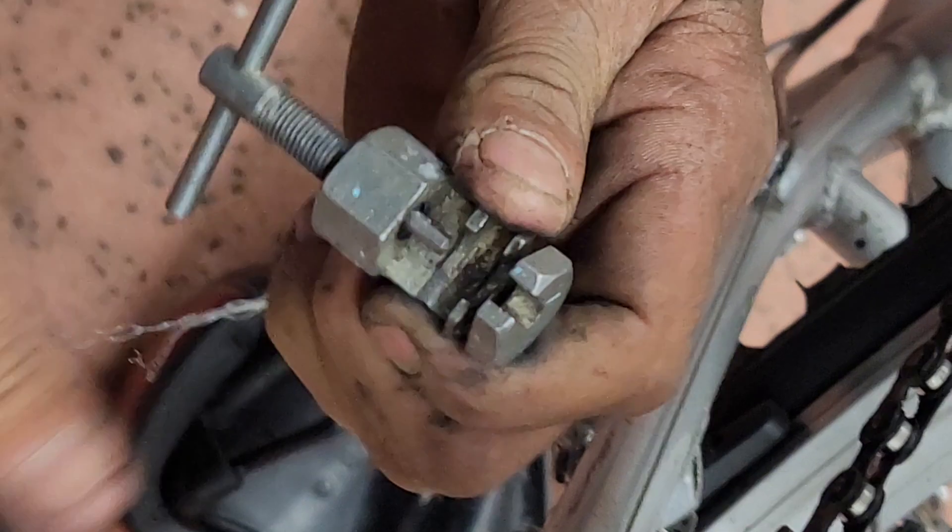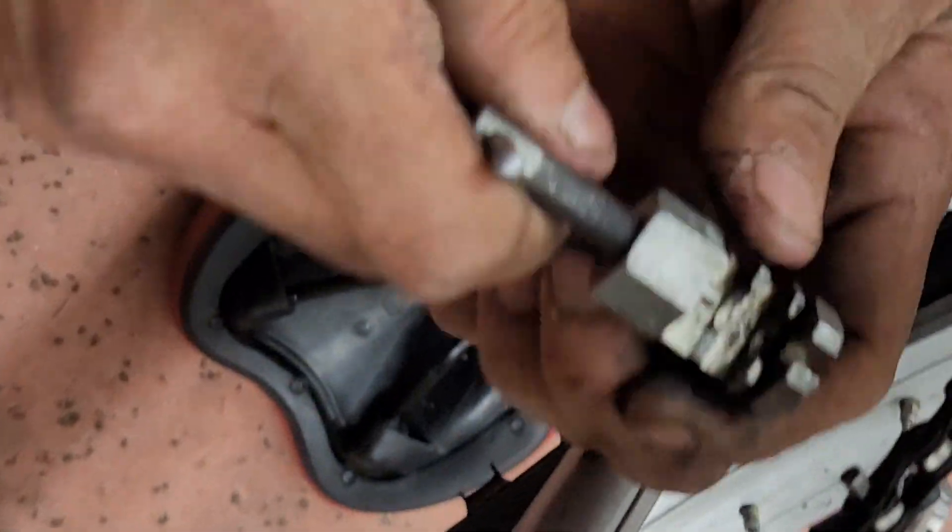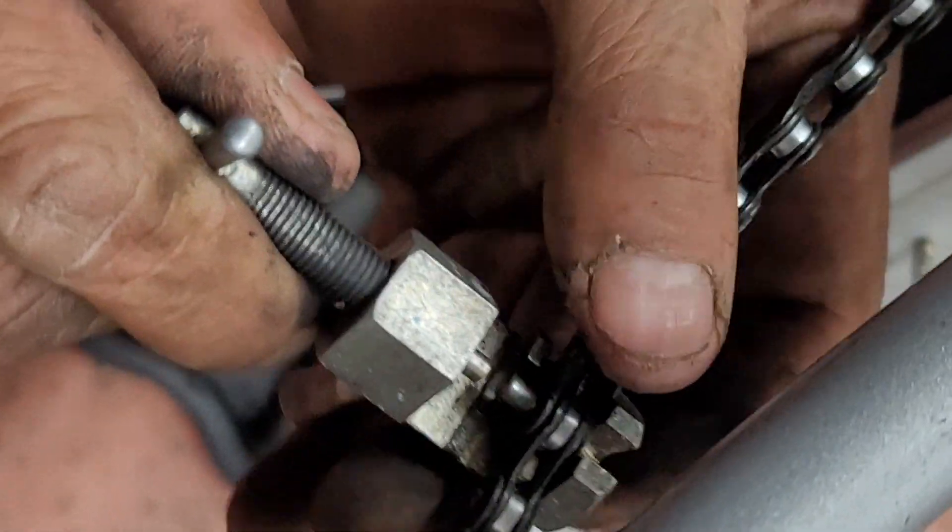You got it. Good job, good job. Now we're going to take the chain tool and we're going to snap the pin back in.